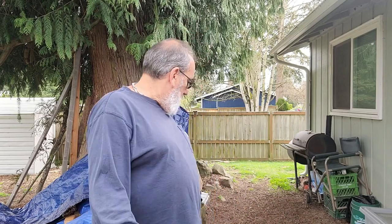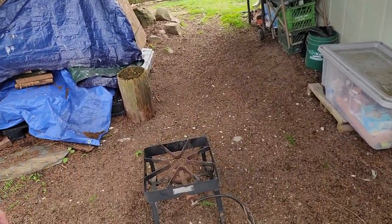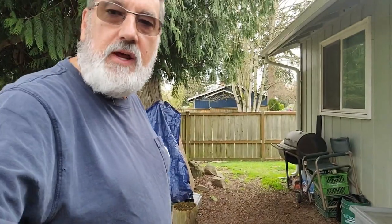Hi, this is Chris at Wannabe Honey Farms. Today I'm going to try to render some wax. This is going to be my first attempt at this ever, and I got an old turkey fryer that I'm going to use. I'm doing this outside so that I don't burn the entire house down.